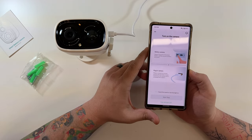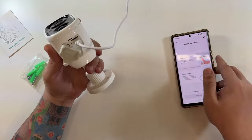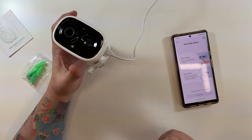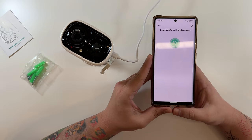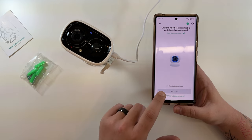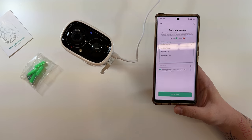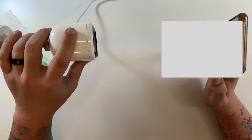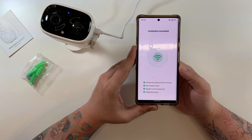Now that I've created my account, it says to add a camera. Since we have a battery-powered camera, I long-pressed the button on the bottom until it emitted a beep sound. The app is now searching for activated cameras. It confirmed the beeping sound, pulled my Wi-Fi information, displayed a QR code, the camera scanned it — Wi-Fi connected! Very straightforward, worked the very first time without even turning off mobile data.